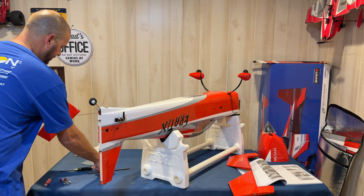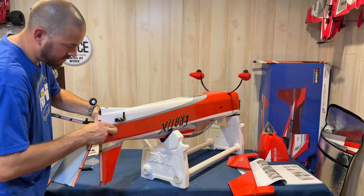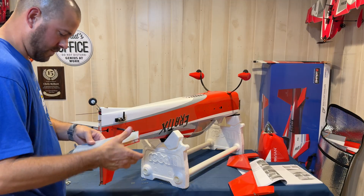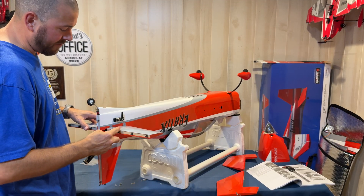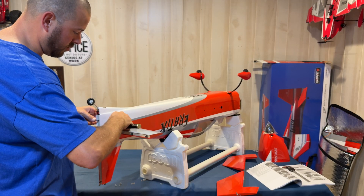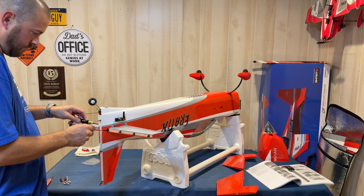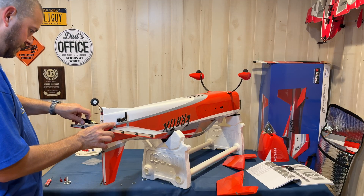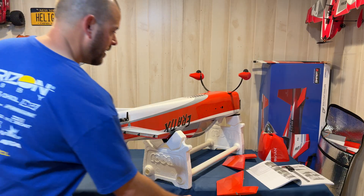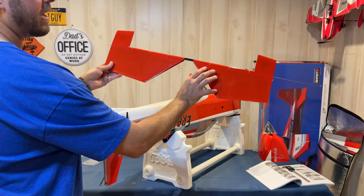Then, once you're back here, put in your wing tube. Now that we have the stabilizer halves together, we're going to take four M3 by 8 machine screws with washers. Stabilizers are now secure.